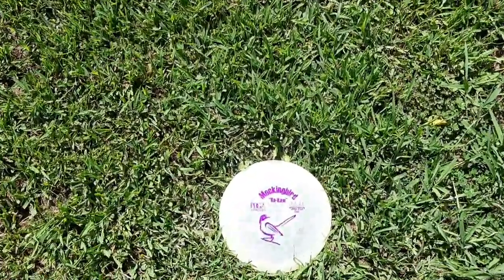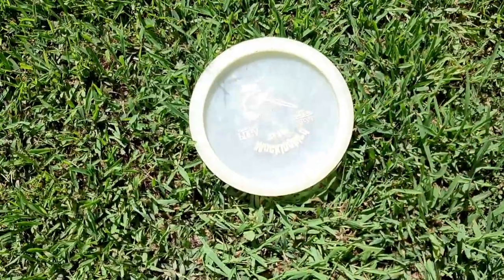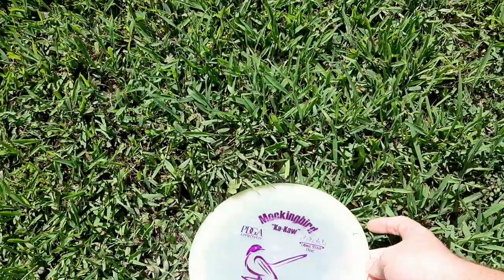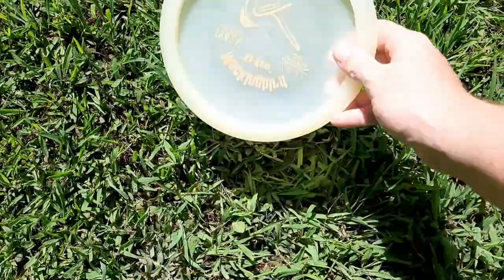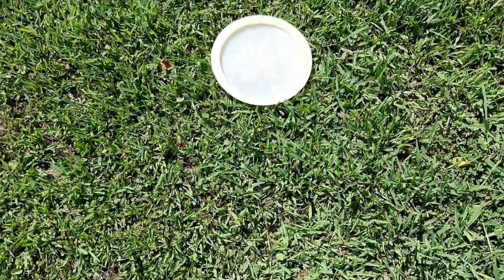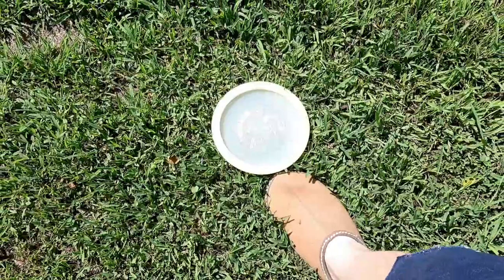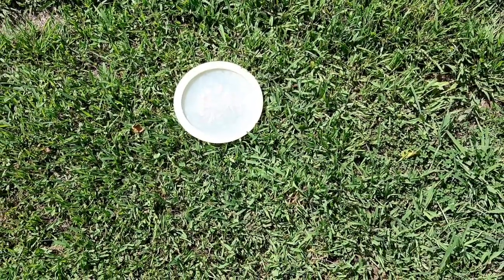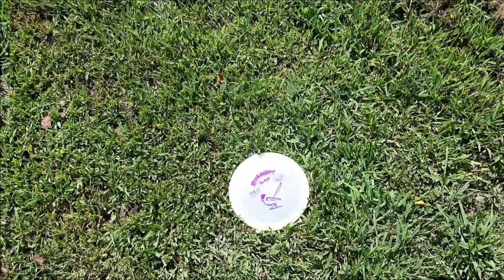The next method is the flip method, where most disc golfers just flip the disc over. A lot of people don't like this, especially in the PDGA, because players will sometimes flip it about six inches forward and get a little closer to the basket. I don't really recommend this method unless you're playing casually just for fun.